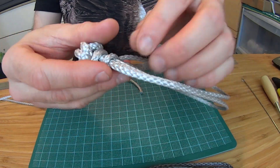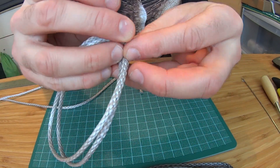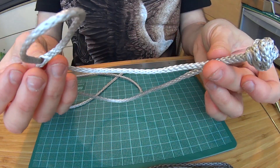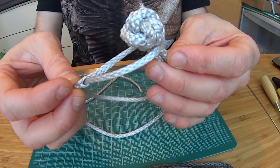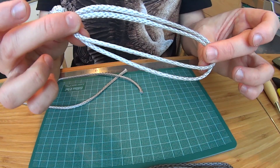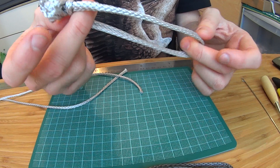Just to show you how to use it in case you haven't seen it: where you have this loop, you just pull it apart like that, and then the knot comes out. You put it around your thing like a carabiner, the loop goes over, and then you just tighten the knot. And there you have your soft shackle — it's very, very light and very strong.